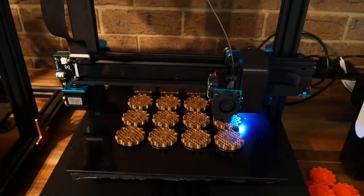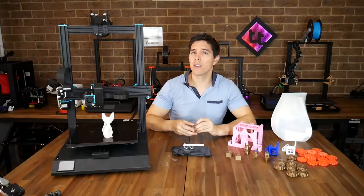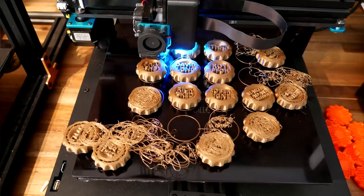I printed a set of my Patreon Maker Coins and the quality on those was definitely sufficient. Partway through that very long print I had an actual power outage in my street, which gave me an opportunity to test the power loss recovery. Unfortunately, like with the filament change, the glass bed cooled down enough that some of the parts lost adhesion, came loose, and failed.